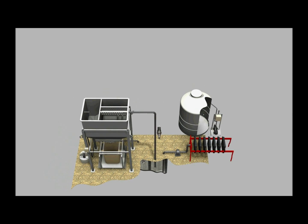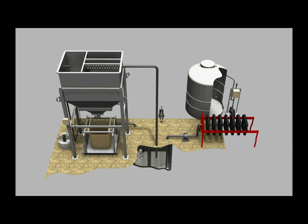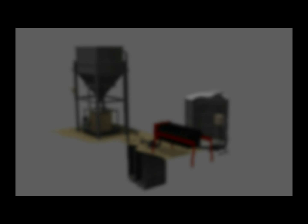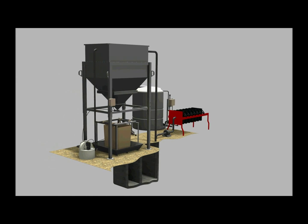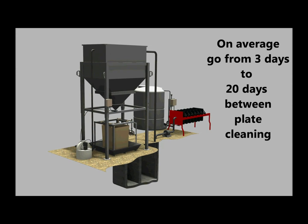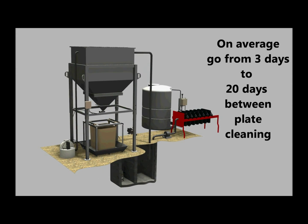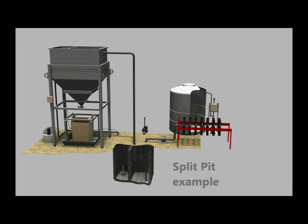The HydroSettler filter press pre-treatment system was designed to solve these challenges. Installed in front of your press, the HydroSettler automatically removes the vast majority of solids with very little effort or maintenance. On average, customers go from cleaning their filter press every three days to once every 20 days, dramatically reducing labor and downtime.